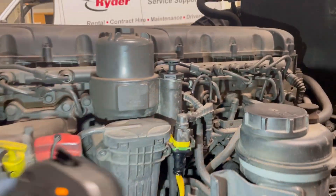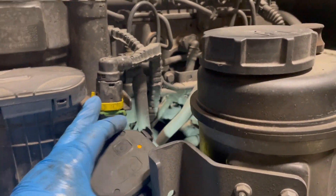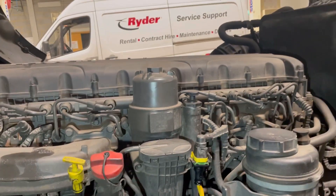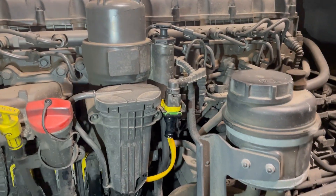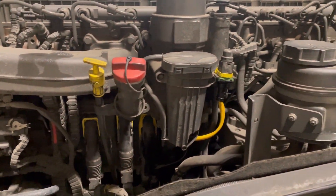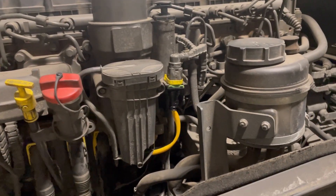So we've got the new one in. That clip just pulls out, slides under there, put the clip in and clip it in. So I'm going to bleed it up - just pump it up here, prime it all up, then clear the faults first and we'll run it up and make sure it's all right.